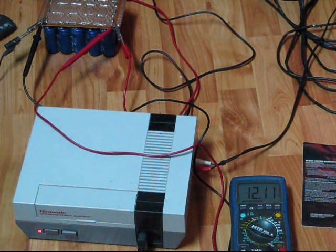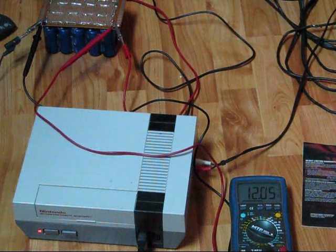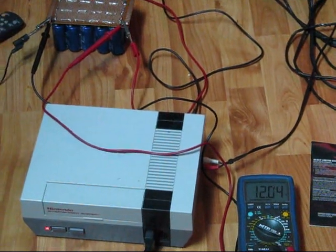Notice we're down about 200mV from when we first started, and I'm still going strong. I just wanted to show off my supercapacitor bank. I haven't come up with a great name for it yet, but we're down to 12 volts.